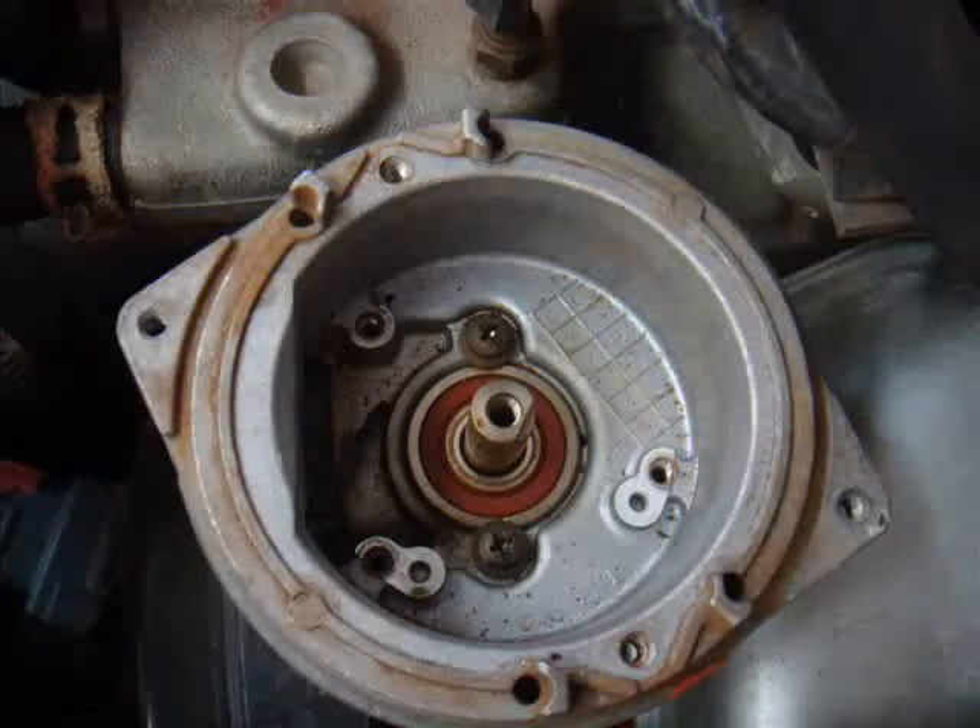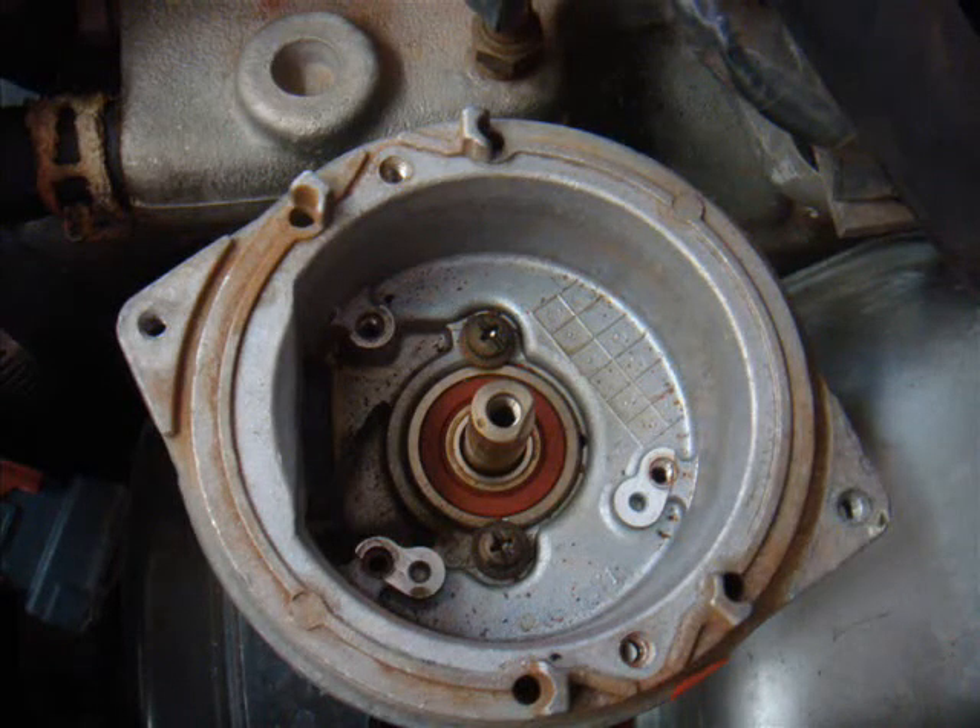While everything is out, it's a good time to give a good clean around the inside of your distributor housing. There's probably going to be some dust and muck in there — just wipe it all out, it's no big deal.